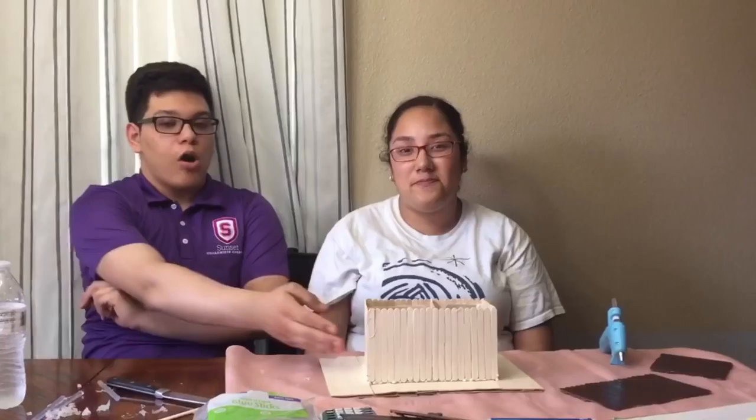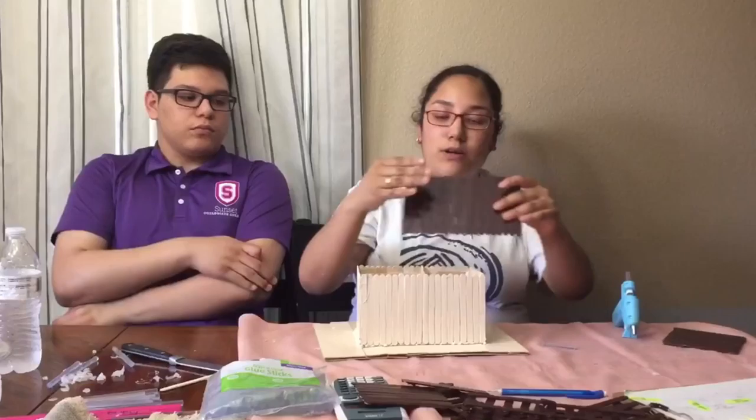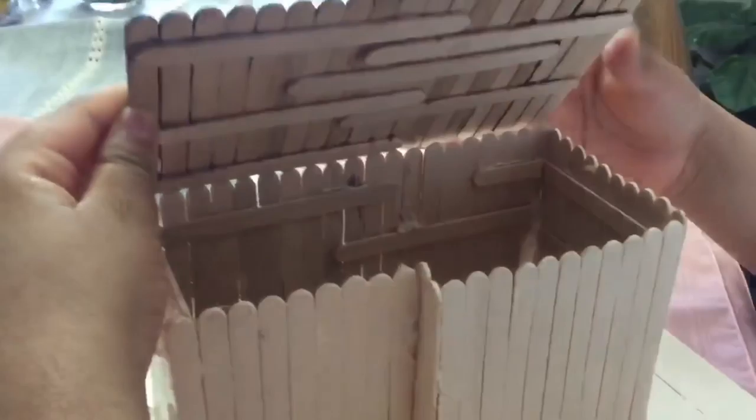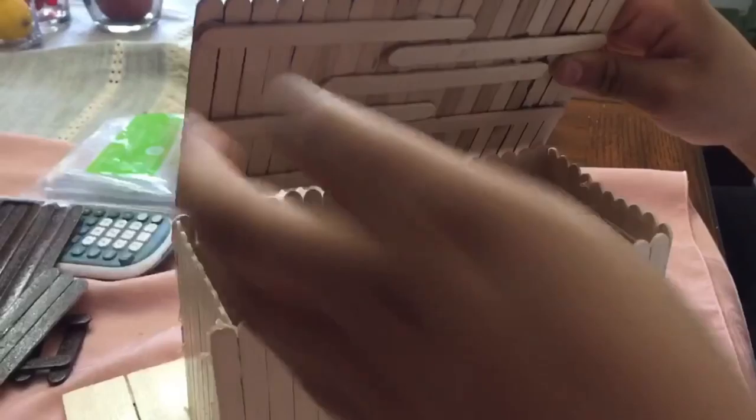We finished our walls and now we're going to begin step four, which is putting the roof on top of the house. We're going to get the roof, which has the same measurement as the wall. As you could see, it will fit perfectly with the measurement, so it will give it that nice tilted way up.